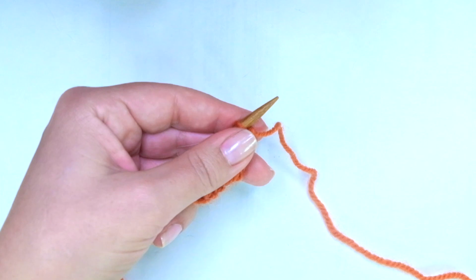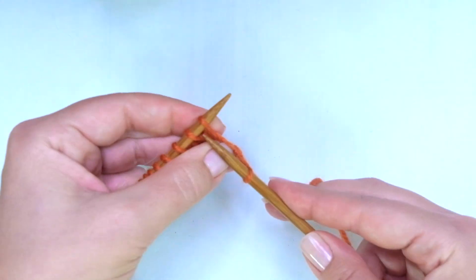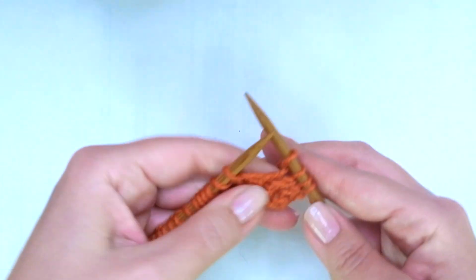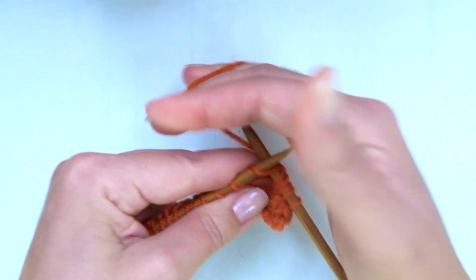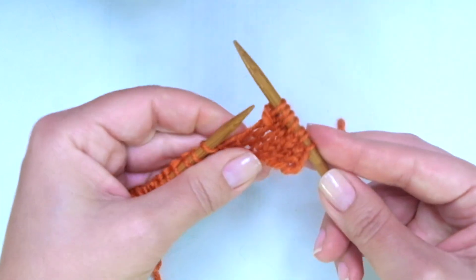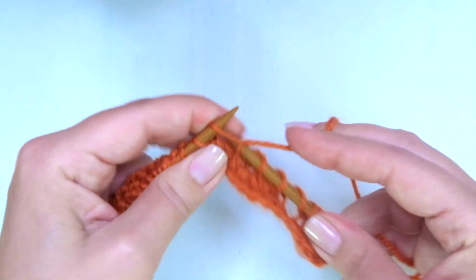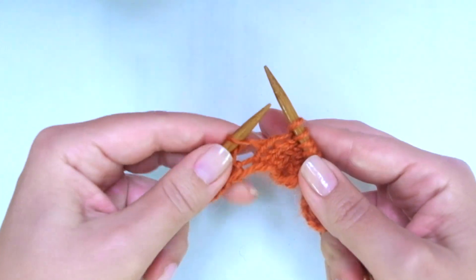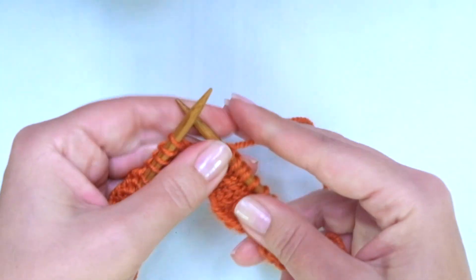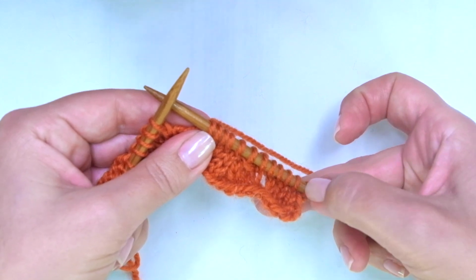Row four, the last row: the steps are the same. We start with knit one, then knit two. Here comes the repeat: yarn over, knit two, slip one as if to knit, knit the next, pass the slip stitch over, knit two together, knit two, yarn over, knit one. You see — same as row two, but we start with knit two after the edge stitch, instead of the edge stitch and knit three.